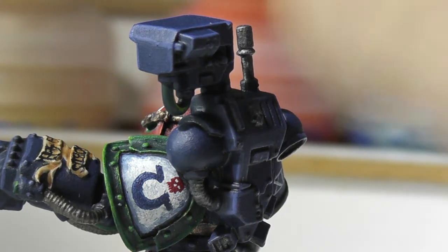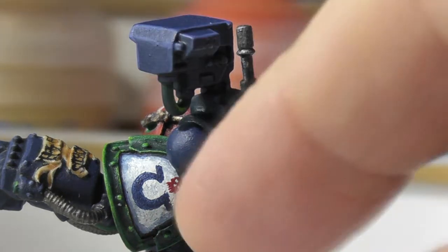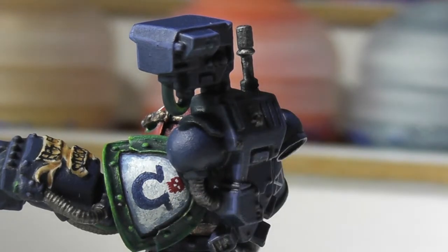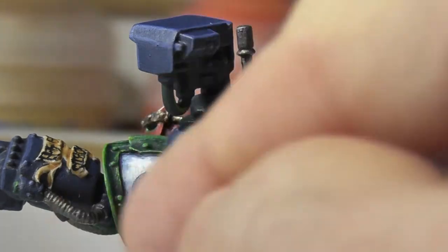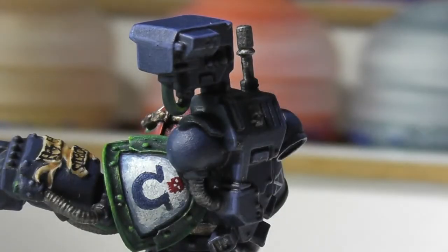There's a bit of a sort of sponging and stippling of white over a lighter blue colour here. And then I freehanded the U and the skull on. I was going to have a blue laurel going around the U, but I painted it too low down on the shoulder pad, and then afterwards I thought I might as well add the little red skull in. It should really be in the middle but it makes it different.